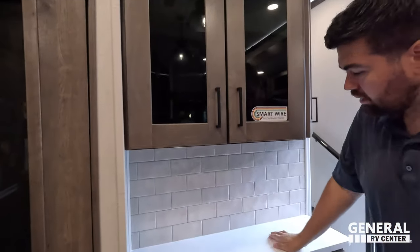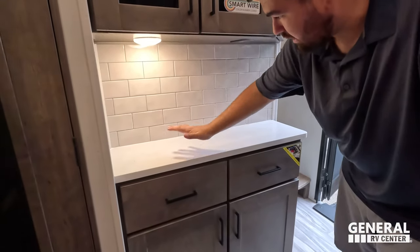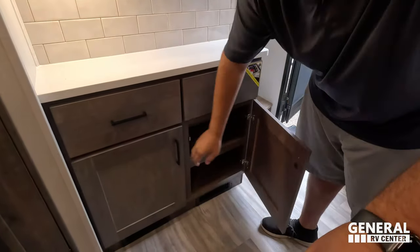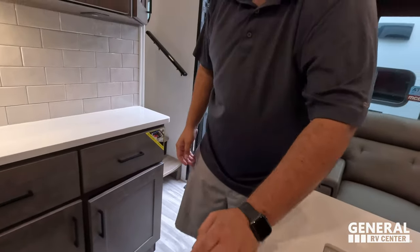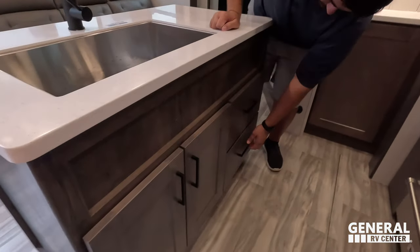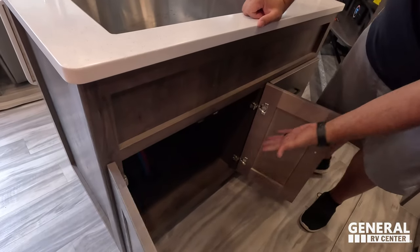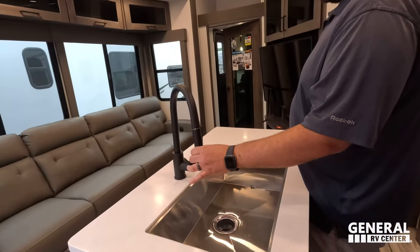Storage right there, another nice little coffee bar, power underneath, great backsplash, nice countertops, couple drawers, and more storage. Nice lights up top and a couple more drawers. This is actually a really good kitchen layout for a toy hauler. Storage there. Nice solid surface countertops throughout the whole kitchen, an extension faucet, and a nice big single bowl sink.